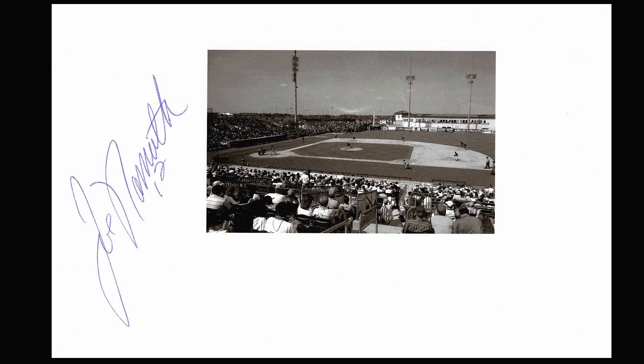If you're an autograph collector, take along something generic that anyone can sign. One day I just happened to bump into Joe Namath entering the stadium.